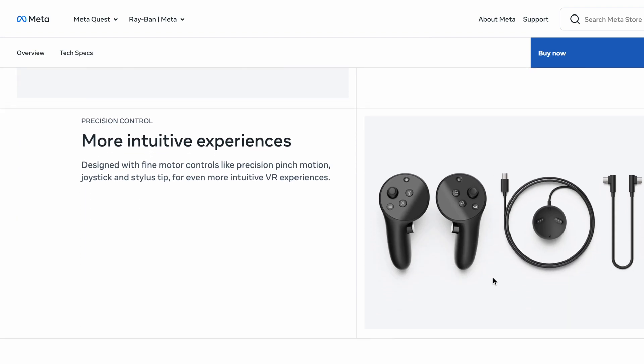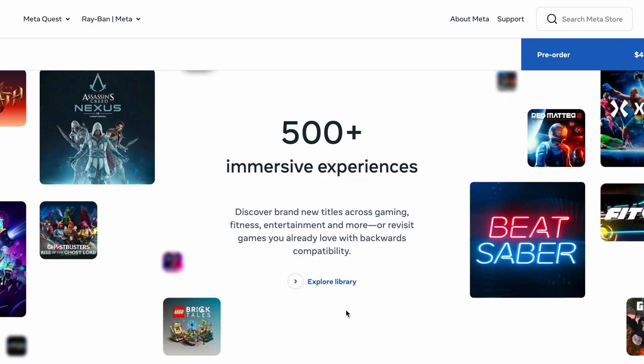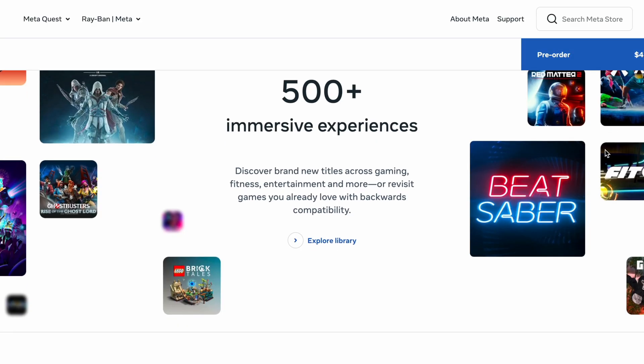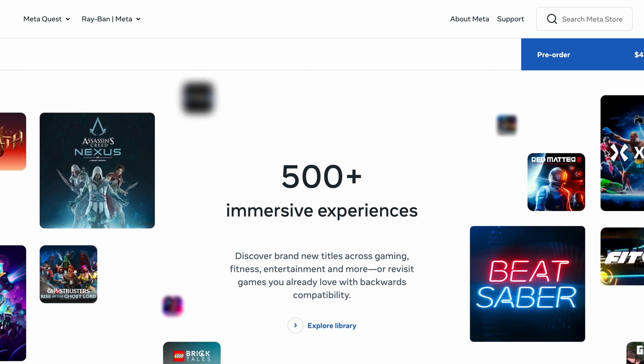Interestingly, the Quest 3 is compatible with Quest Pro controllers — you can add those for $299. All VR games currently available on the Quest 2 are compatible with the Quest 3, and at launch it will have access to over 500 games that are optimized for it, which is a nice feature.